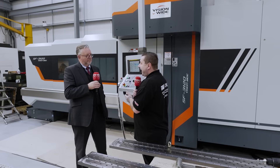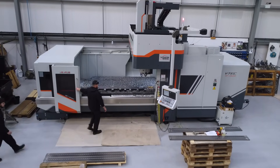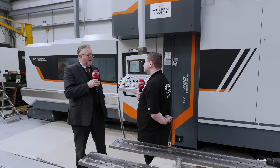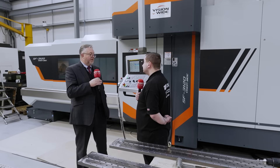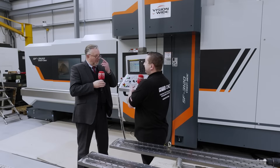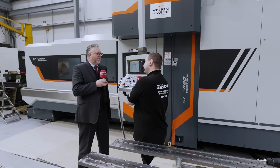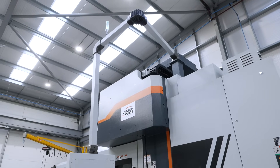Loading it — how easy is it? The doors open to the full extent of the table, so on a three metre machine the doors open the full three metres. You can get a crane right over the top to the centre of the table, so loading and unloading isn't an issue. And the controller is on a pendulum as you can see, so you can swing it right out of the way when loading parts — and bring it right back into the working area when you need it.